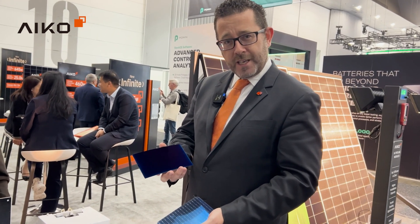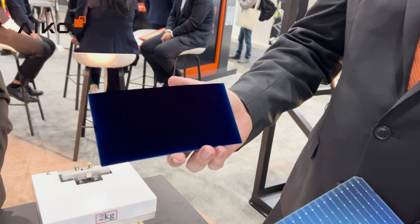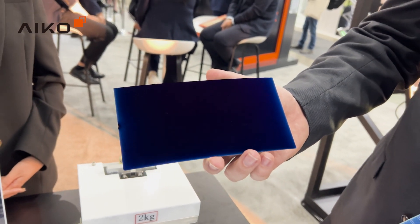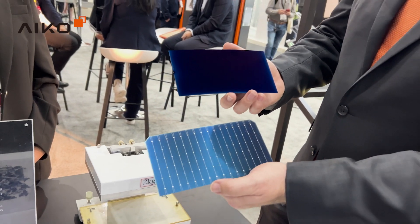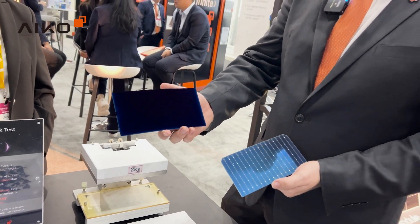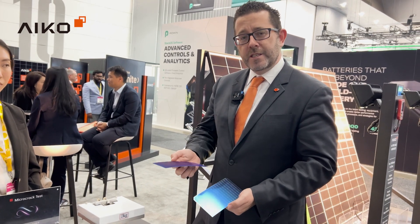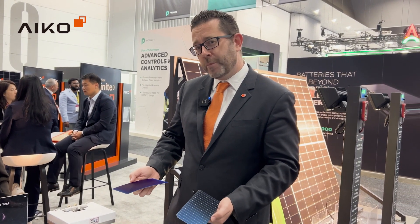In my right hand — on your left — what you can actually see is a TOPCon-based back contact cell. Notice on the front there's no metal. The old cell has metal on the front; the new cell has no metal. There's actually a slight flexibility to the cell as well. These cells are made at different temperatures, and as a result their physical properties are different.